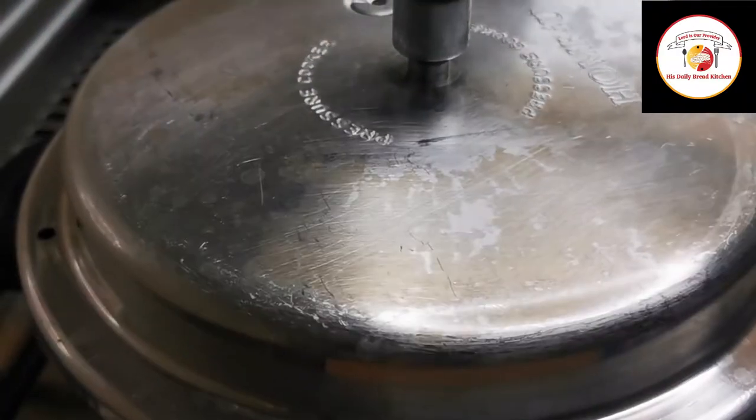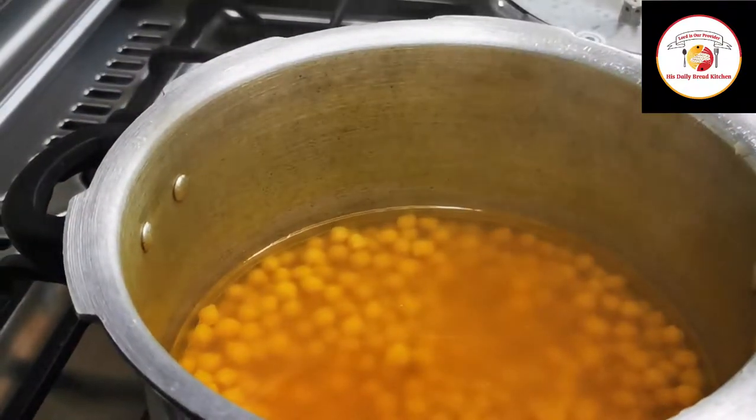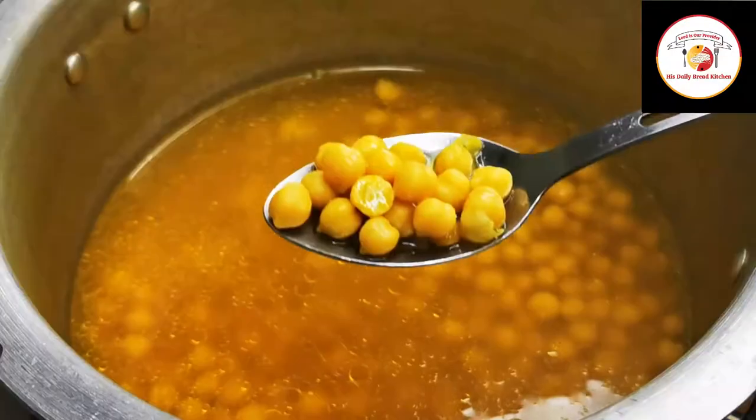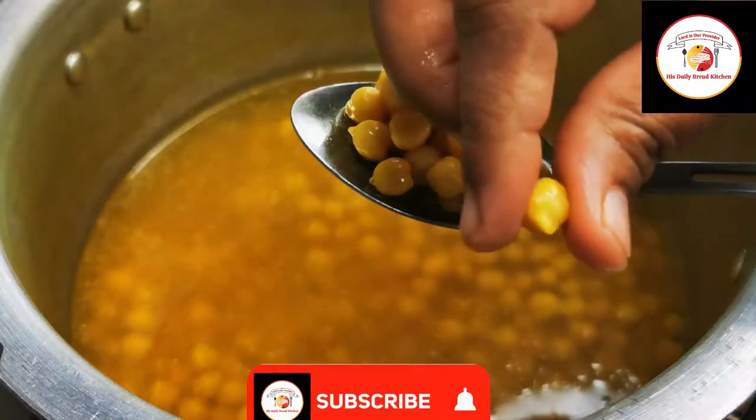This curry can be served with rotis or rice. Once the cooking is done, you can see the chickpeas are perfectly cooked and ready for the next step.